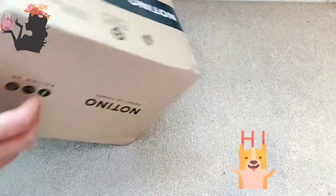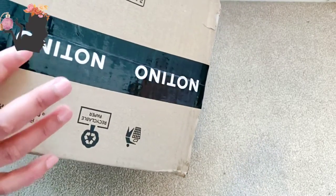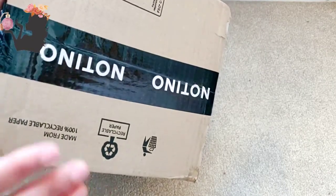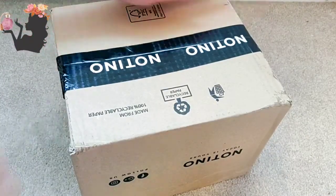Hello lovely perfume lovers! This is my first unboxing from Notino — it's my first time buying from this website. I had never come across it until very recently. I bought a bunch of things and I can't remember what I got, so let's find out what's in the box!